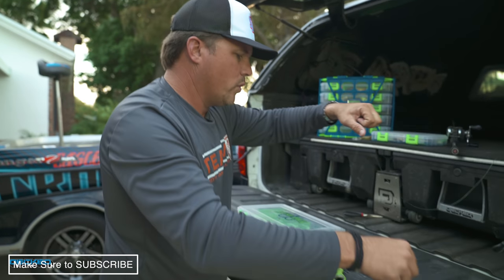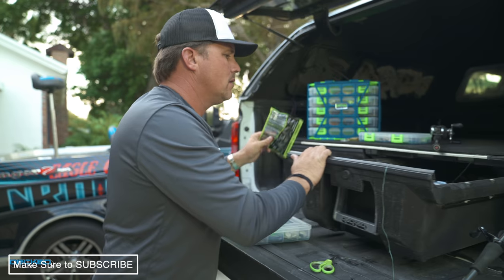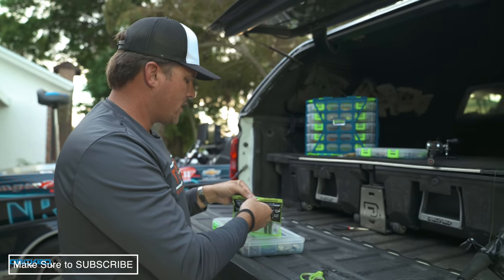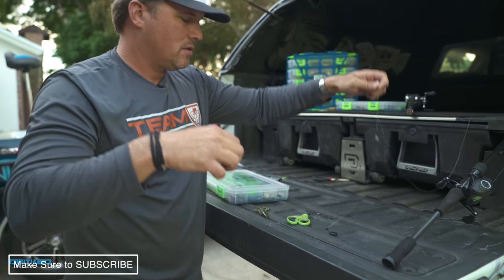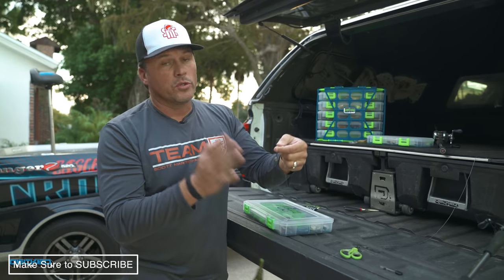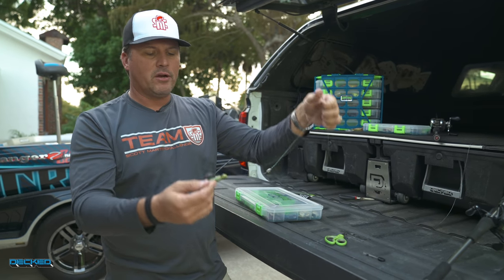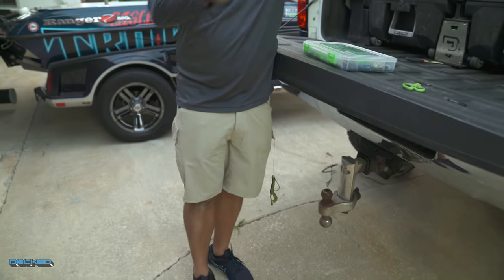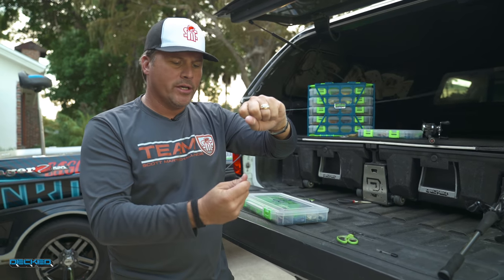I'm going to get one of my baits out. I like this Crack and Craw a lot for Carolina rigging and for flipping. Check this out — right now I've got a Carolina rig. What's really cool is it's completely adjustable in length. I can make it a four or five inch Carolina rig like a little mojo rig, or I can make it two feet long real quick. I can adjust it however I want on the fly without having to retie leaders or anything else.